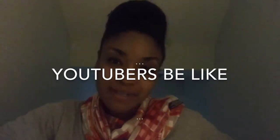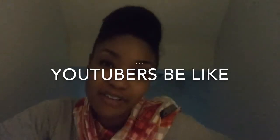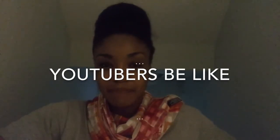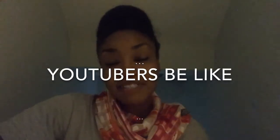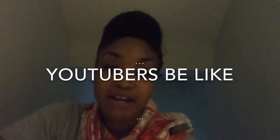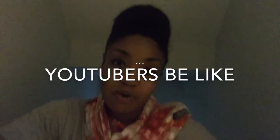Hi guys, welcome back to my channel. I'm so sorry that it took so long to upload my newest video — I've just had so much going on and been really busy with work.